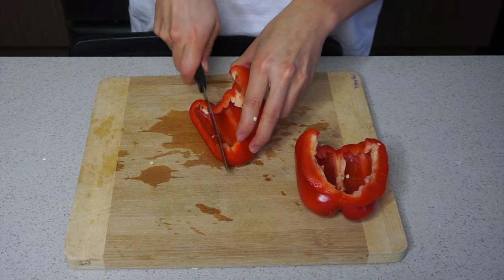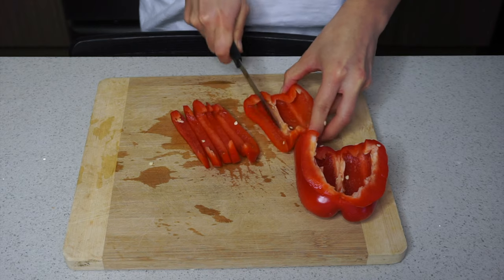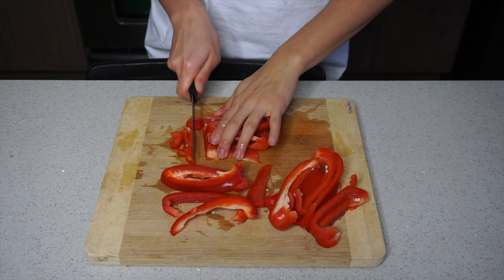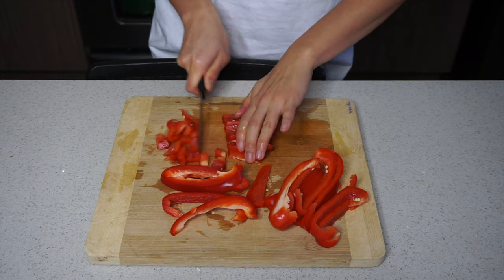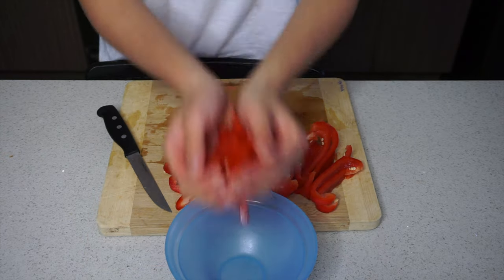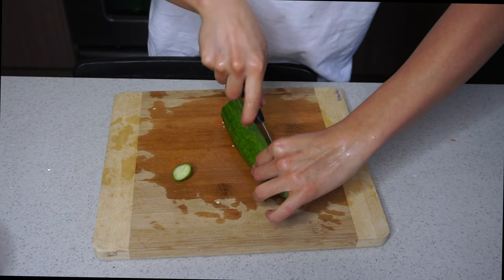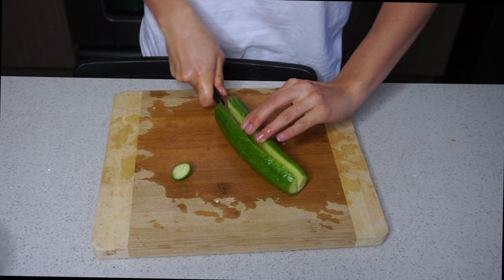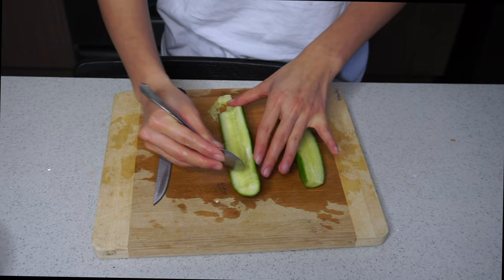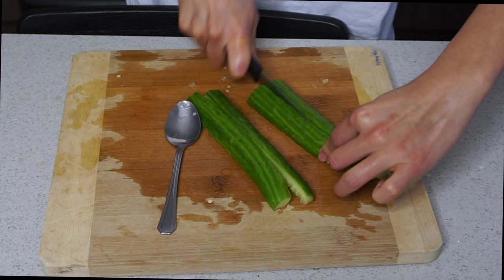While the chicken is marinating, I'm cutting up all of my veggies for the quinoa salad. I'm dicing up my red peppers. I'm also cutting up my cucumbers, and since cucumbers are watery and I need this to last for a week, I'm scooping out the middle portion — which is the most watery part — and then cutting it up.